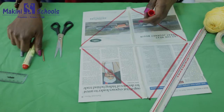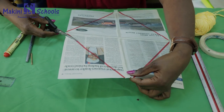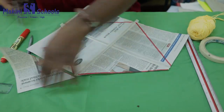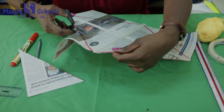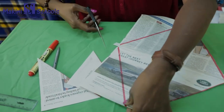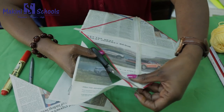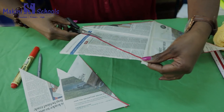Cut along the line with your scissors. Turn it around and cut it neatly. Cut here following the line, carefully, taking care of your little fingers — just like that.